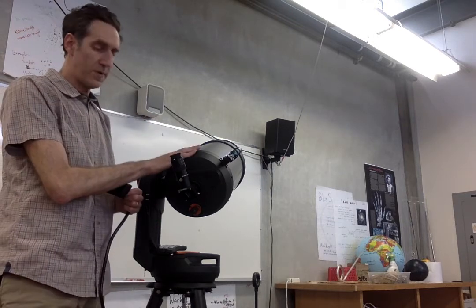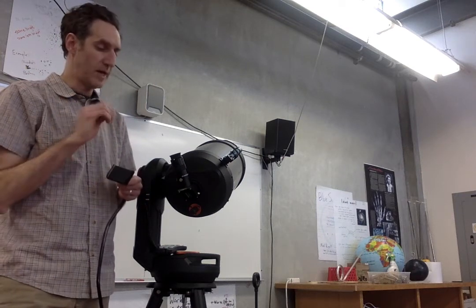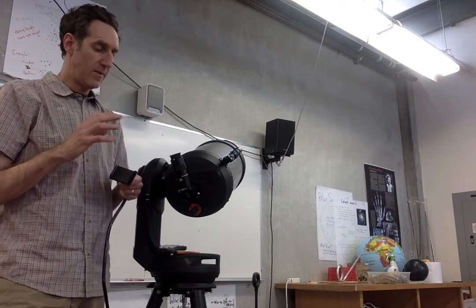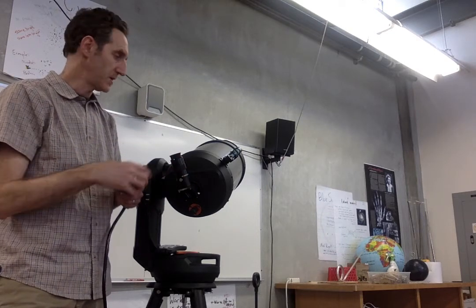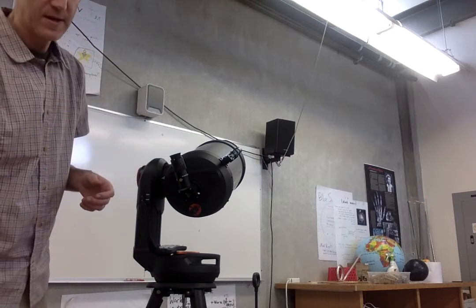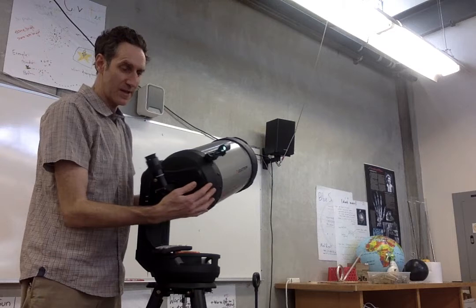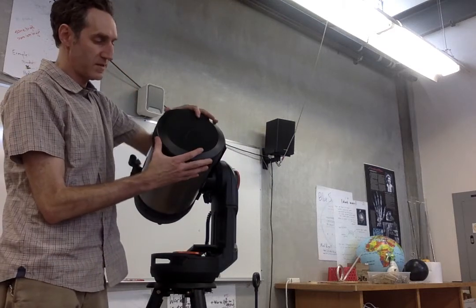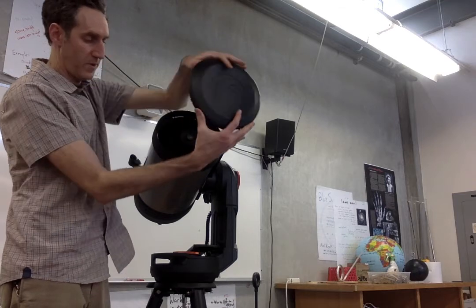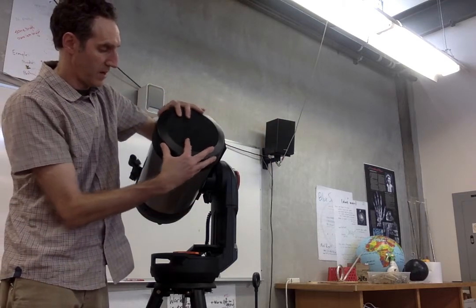So that's how to set up the telescope. To take it down, you're going to do everything in reverse, keeping track of as many caps as you can to get them in the right spot. Important things are the eyepieces and the lens caps. If you're not seeing anything through the telescope, it might be because there is a big lens cap on the front — this one comes off by rotating it and then pulling it off, and it goes back on the same way.